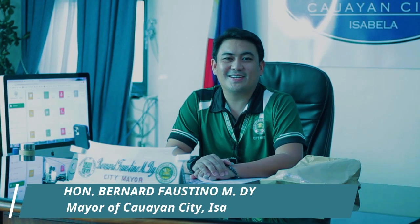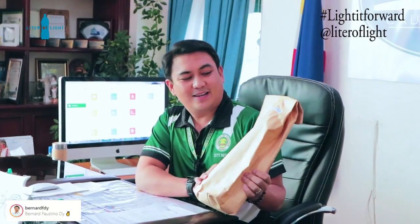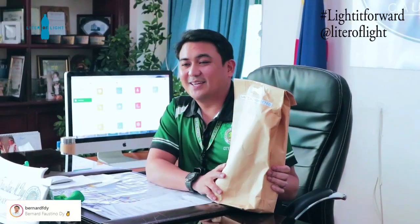Hello everyone, I'm Bernard D. from Hawaiian City in Isabella, and I'm very happy and excited that I finally got my Litter of Light package from Ilak Diaz, the founder of Litter of Light Foundation.